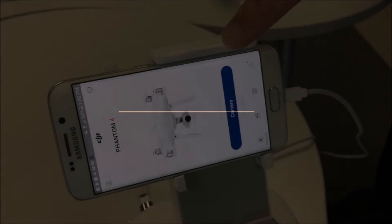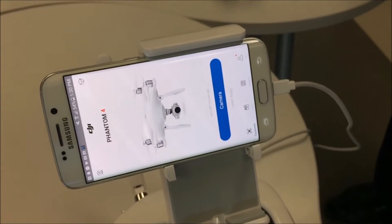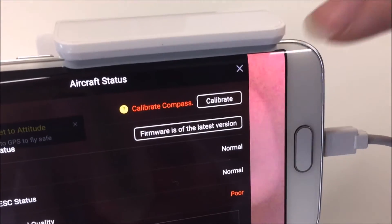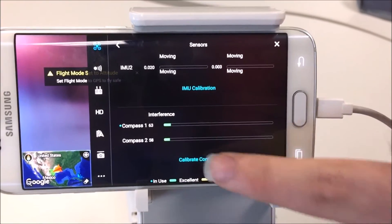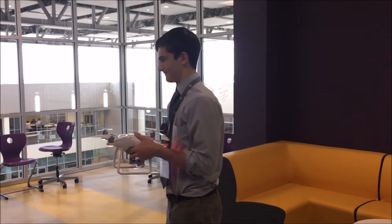Preparing to fly. The app on your phone should now display 'aircraft connected.' Click the blue icon labeled camera. A display showing the aircraft status will now appear on your phone. Under the section labeled compass, click calibrate. Scroll to the bottom and then click calibrate compass. After you've done this, follow the on-screen instructions.